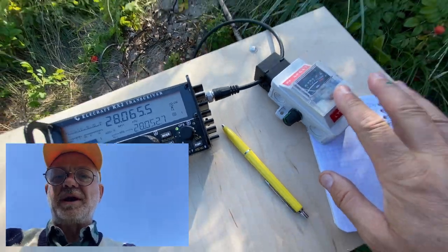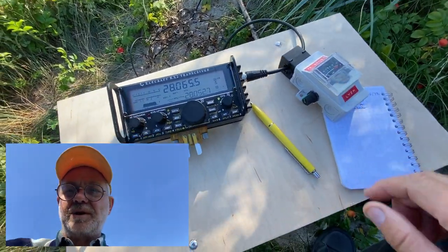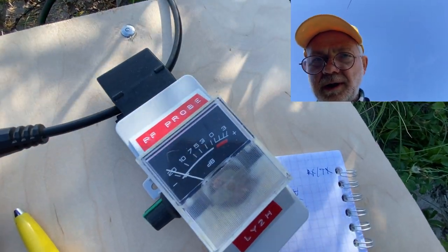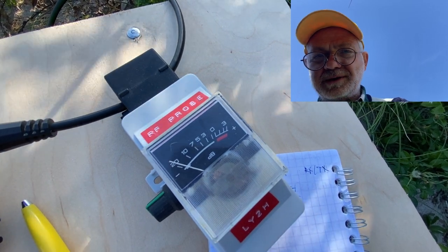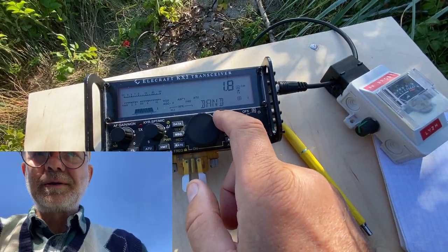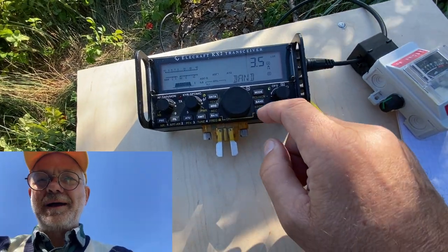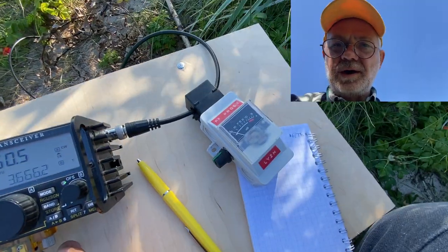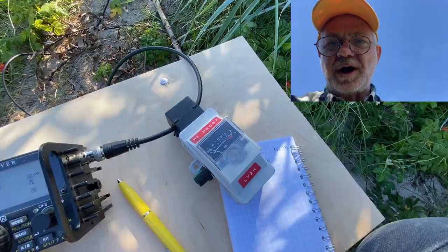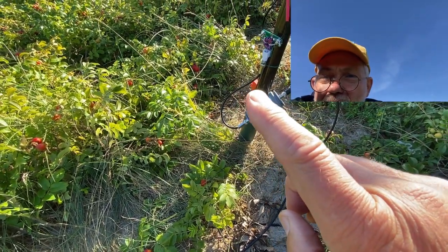I'm transmitting at full 10 watts. The meter doesn't move at all — there's no common mode current at the radio side. Now let's test on the 80-meter band, which is the most complicated case since the antenna is too short and reactance is very high. We do see some RF here, but it's about half as much as right after the 4-to-1 balun. Clamping right after the 4-to-1 voltage balun while transmitting shows full scale — that's natural, because a voltage balun provides no RF choking, so currents are unbalanced there.